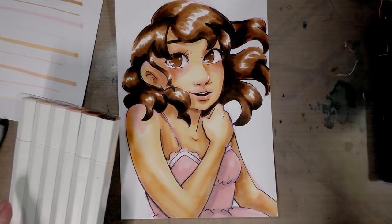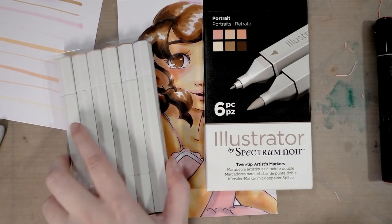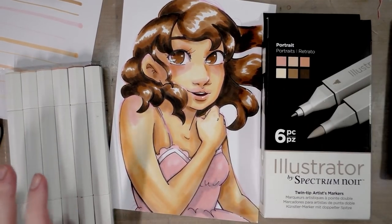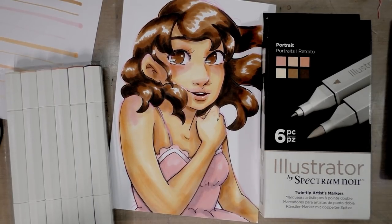Hey guys! Today we're taking a look at Spectrum Noir Illustrator markers and we're going to make this lovely piece as a field test. So keep on watching!